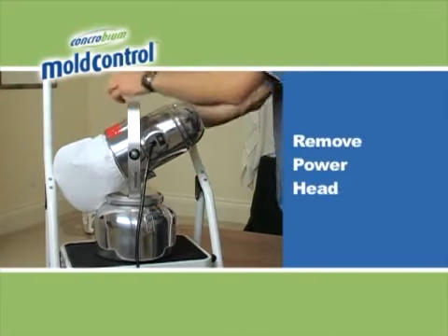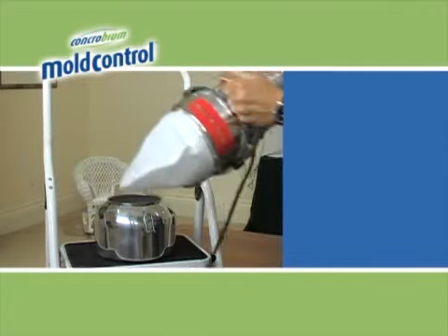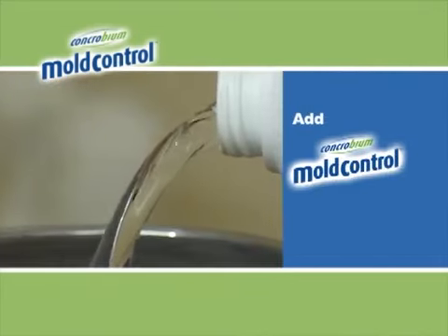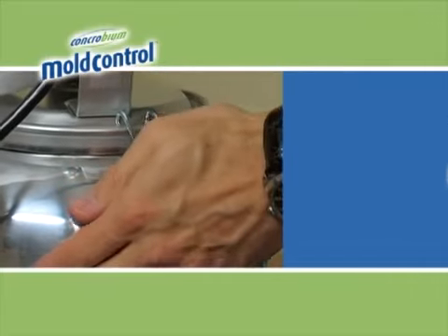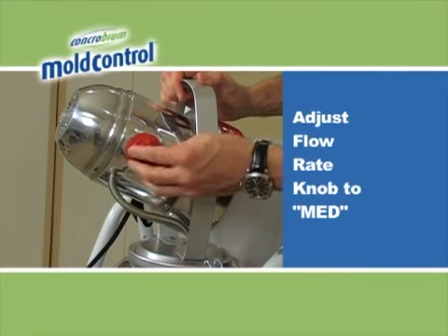Remove the fogger powerhead from the tank by unfastening the side clamps. Then add the required amount of Concrobium Mold Control and re-secure the powerhead. Adjust the red flow rate knob to medium.